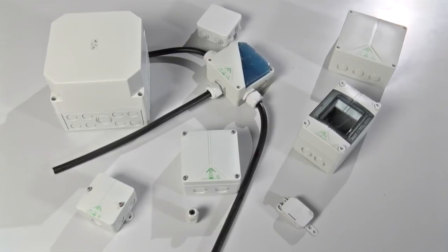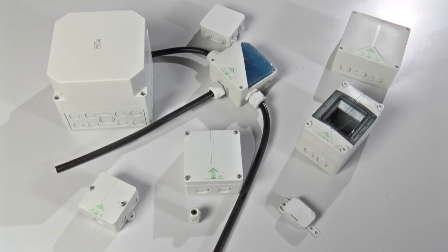Depending on your application, you're going to need an enclosure of different IP ratings and different sizes. Pretty much anything's possible. The best thing to do is to speak to an enclosure specialist, explain your application, and they can tell you the best ingress protection technique for your needs.